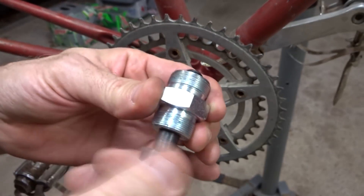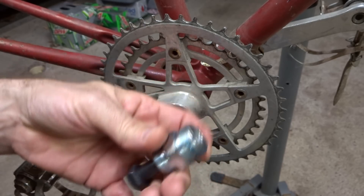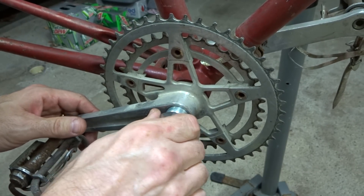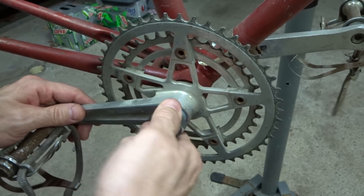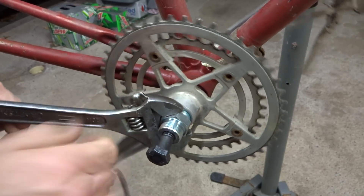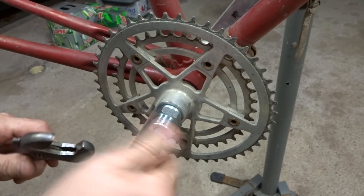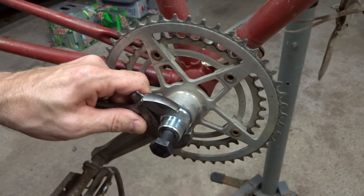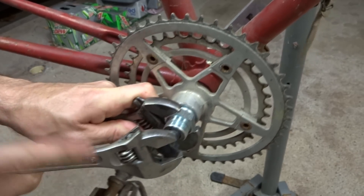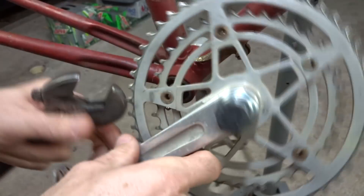Now I'm ready to use the puller. I'll back the bolt out so it doesn't bottom out as I'm putting it in. I'll put a little bit of grease around the threading of the puller so it threads in smoothly. I'll thread it in by hand, making sure not to cross-thread it — it should go in pretty smoothly. Then I use an adjustable wrench to tighten it in until it bottoms out, without forcing it. I hold the tool with one adjustable wrench and tighten the bolt with another, which pushes against the spindle and pulls the crank off. And it's already off — just like that. Now I can remove the tool from the crank.